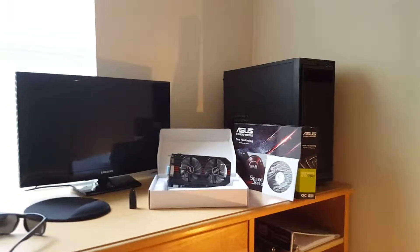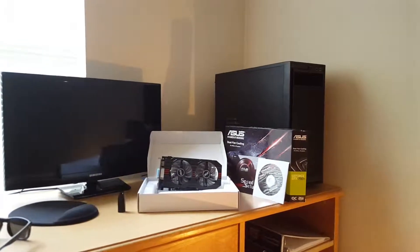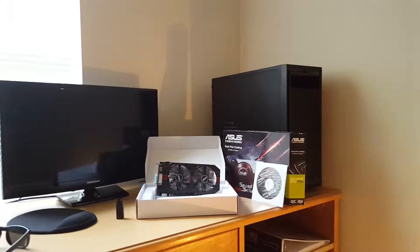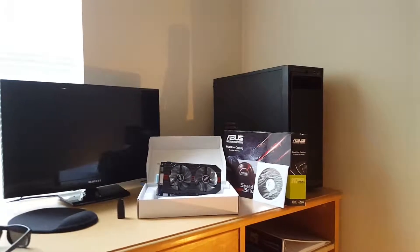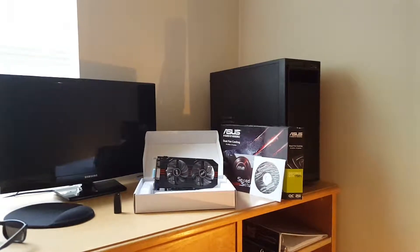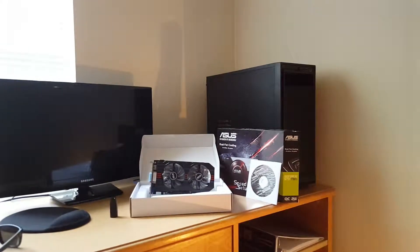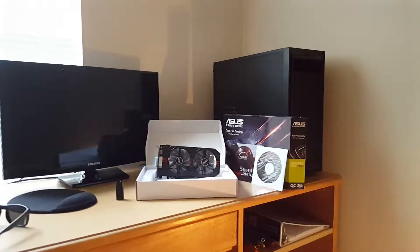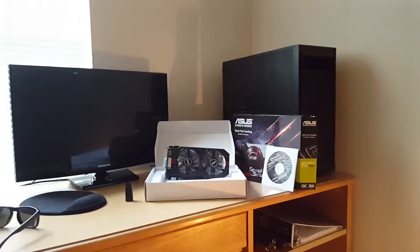Hey guys, it's Matt here. I'm doing a video log of the budget gaming build that I'm doing. I wanted to go over the actual full cost of everything — not just the tower that everyone else does, but the monitor, the desk. Most people getting into it may not have a computer desk or a chair, and I want to put that into the budget and the final price.